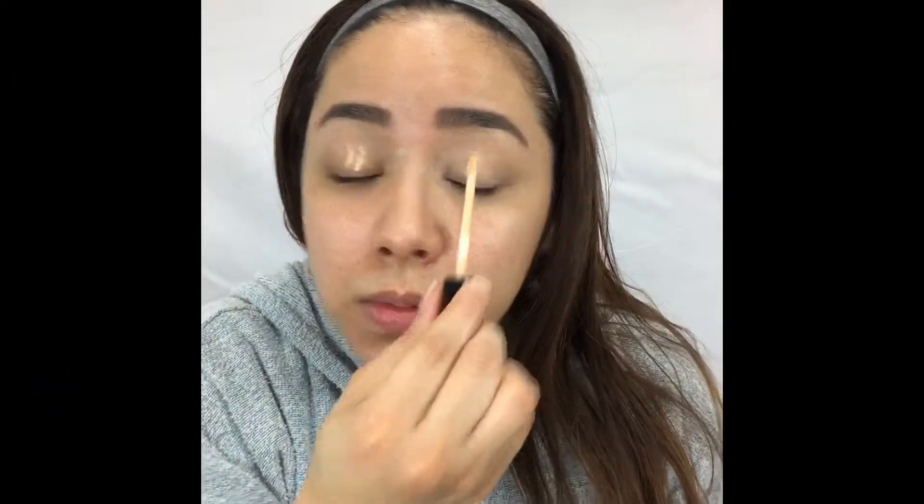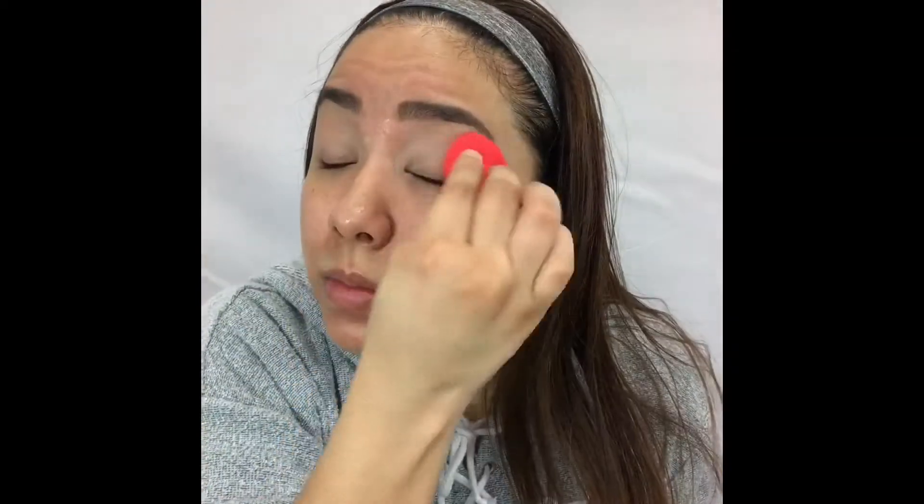I'm gonna go ahead and prime my eyelids using the Fit Me Concealer in the shade Sans Sable 20 and I'm just gonna go ahead and dab that in using my finger.